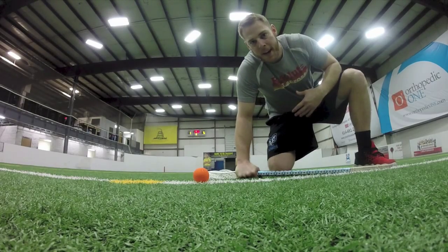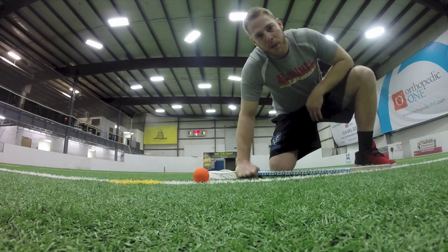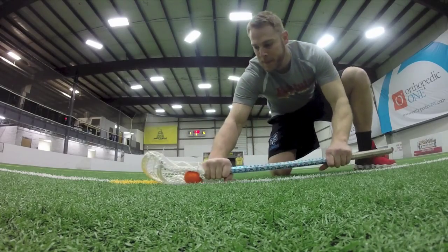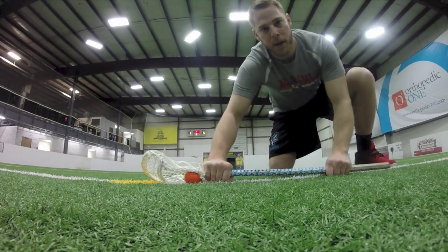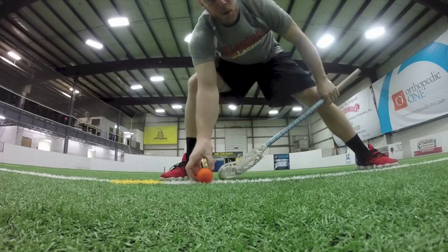So when you put it all together, you can practice it in a three-part whistle drill or you can go live. Three-part whistle drill: one — down the line, cup of the stick. Two — step, left hand forward. Three — to a ground ball. Whistle, whistle, whistle.